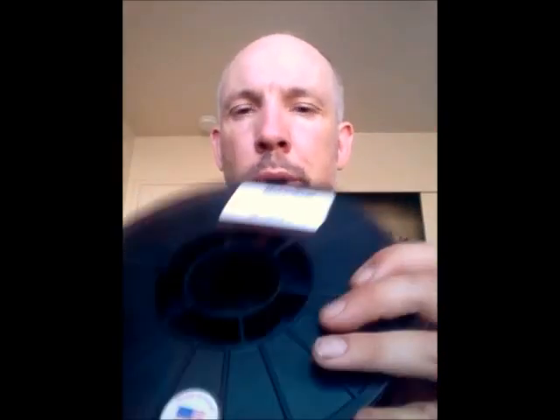Honorable mention goes to regular old PLA — this is an orange PLA from Maker Gear, very similar to the stuff that came with my Maker Gear M2. It's cheap, easy to print with, and actually really strong. If you don't want to spend a lot of money and still want strong prints, print PLA. You can heat-treat it to give it a little more stiffness. It's a wonderful deal for the price.